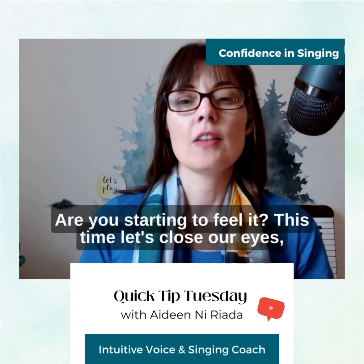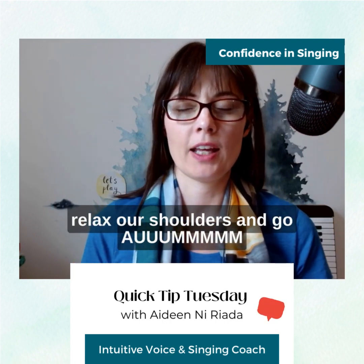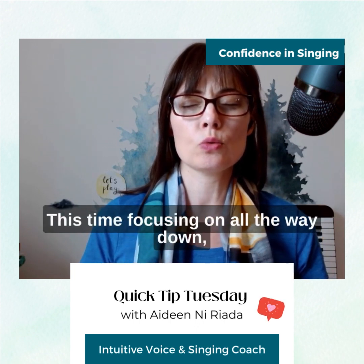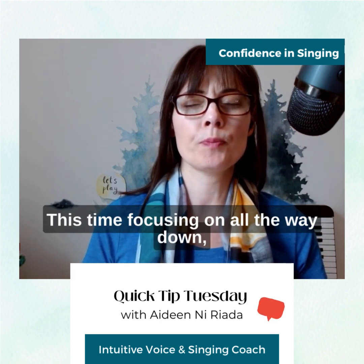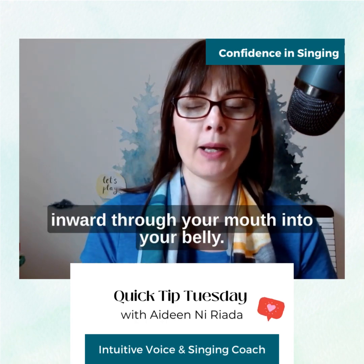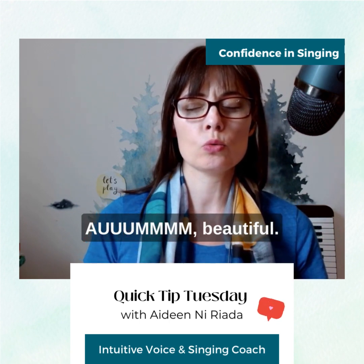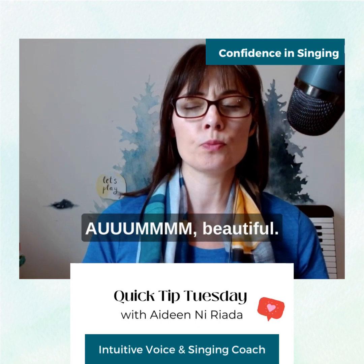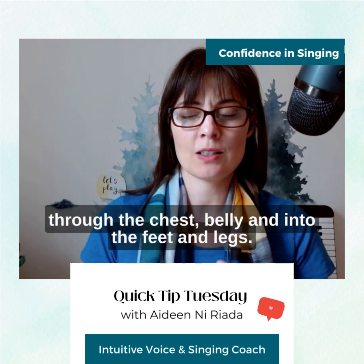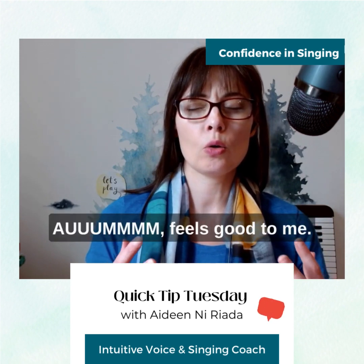Are you starting to feel it? This time let's close our eyes, relax our shoulders, and go. Aum. This time focusing on all the way down, bringing it inward through your mouth into your belly. Aum. Beautiful. Next one we're going to bring it all the way down through the chest, belly, and into the feet and legs. Aum.